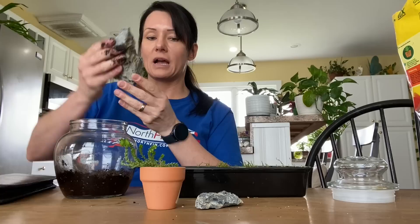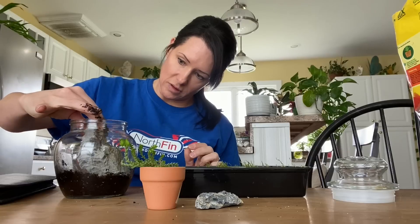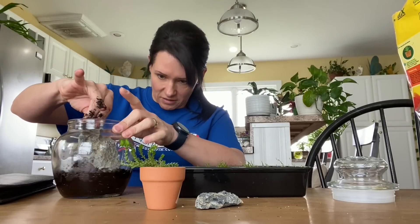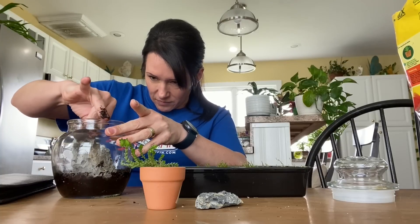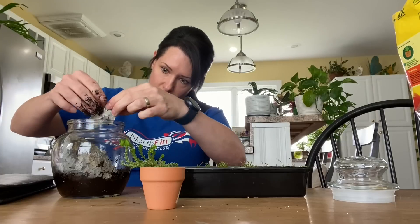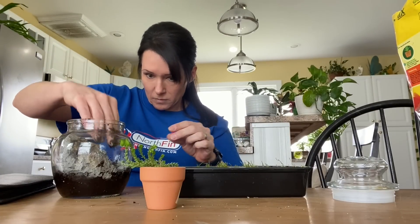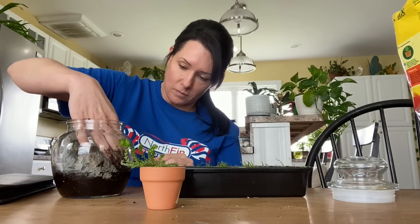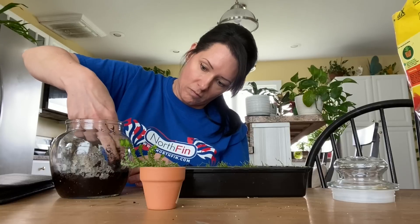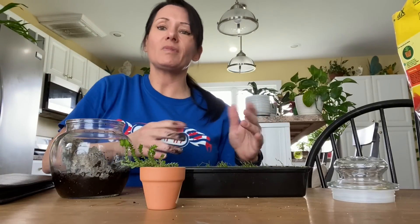I love this little rock. I have no idea if it's going to fit in here exactly the way I want it to. It might actually be too big. But I like it.